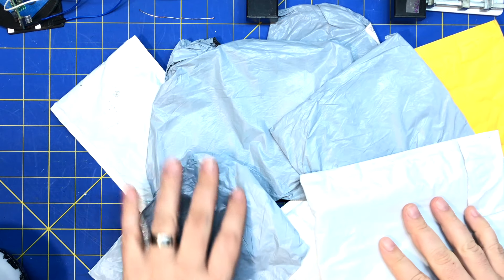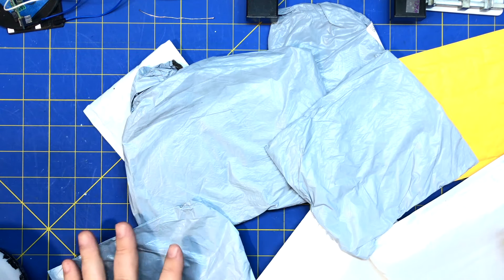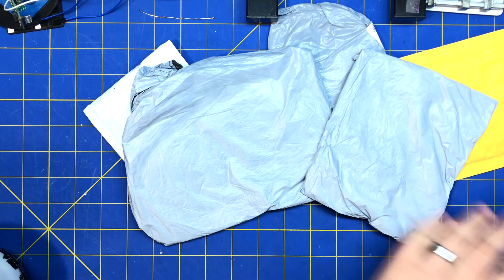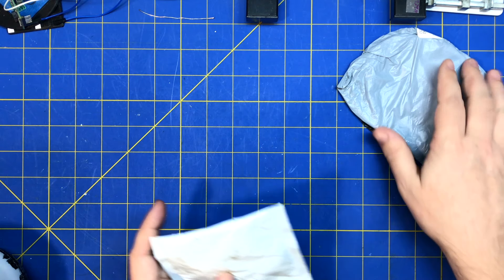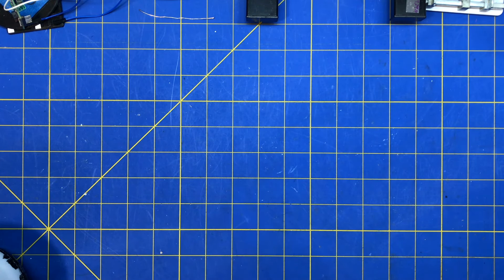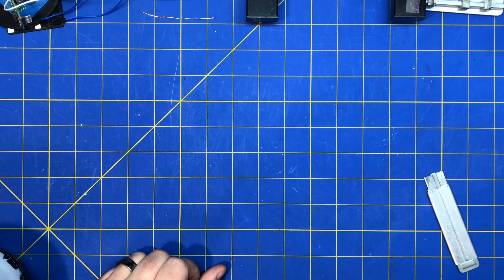Got a mailbag — one, two, three, four, five, six, seven, eight packages. Let's see what we got here.